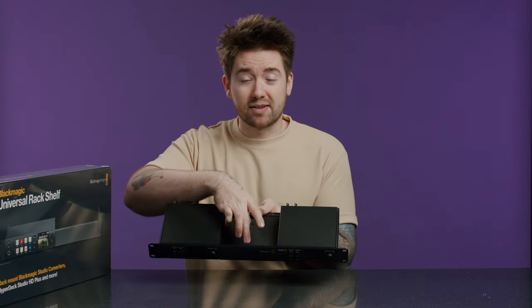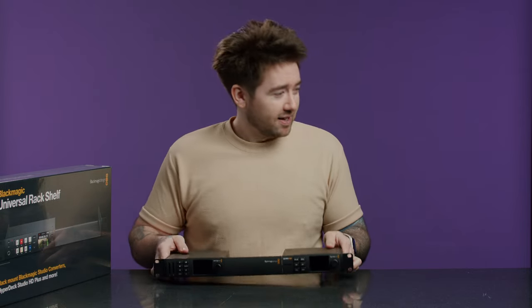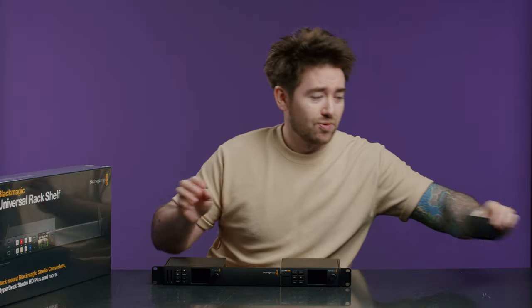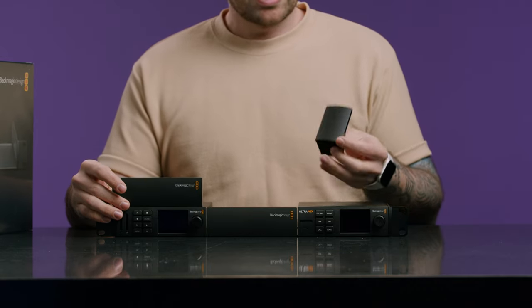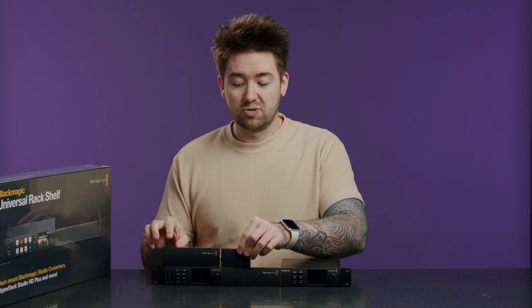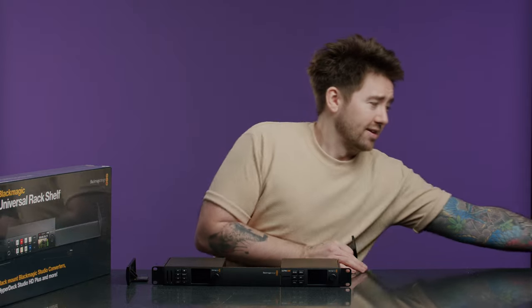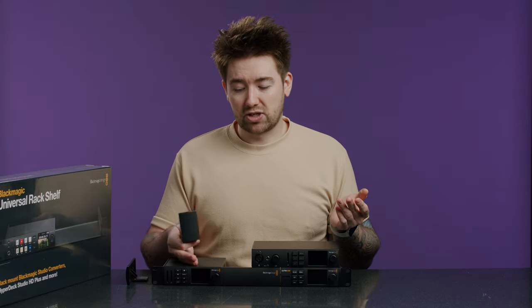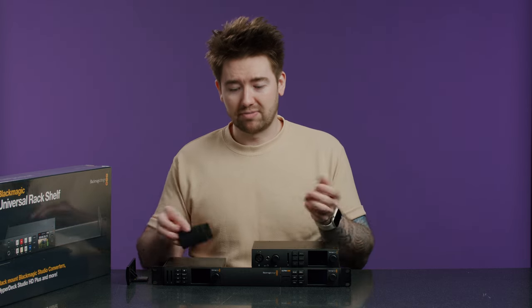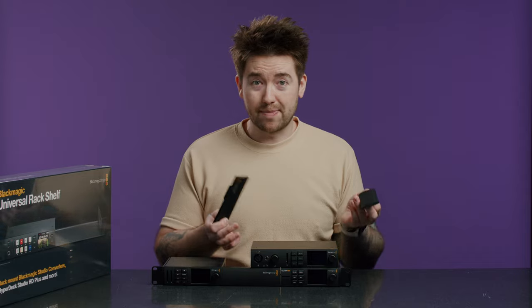In the middle here, you can see there's a fascia — a one-third fascia — which comes with the kit. You get another one-third fascia cover, and you also have this one-sixth cover which attaches to the side of a unit and blocks any gaps. For example, if you're using a half-width rack unit like this Ultra Studio 4K Mini, you'd use this one-sixth fascia to cover the gap. That's what came in the old kit.